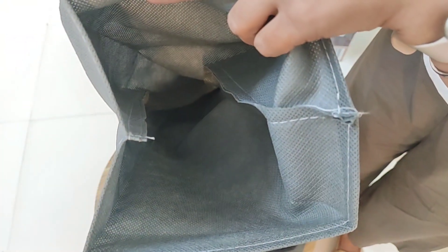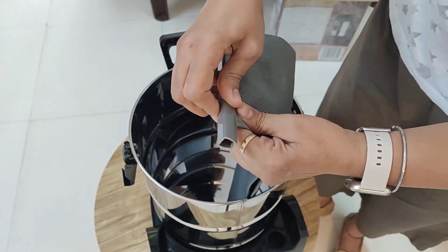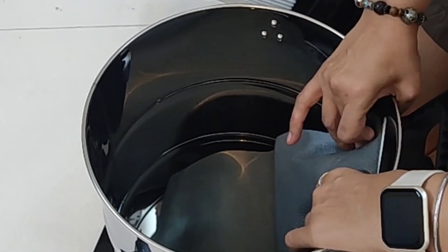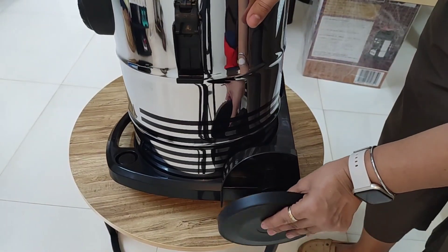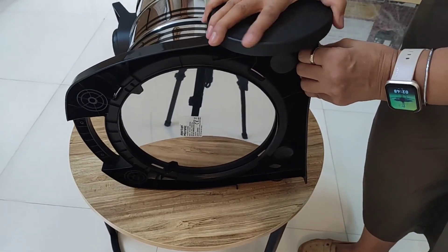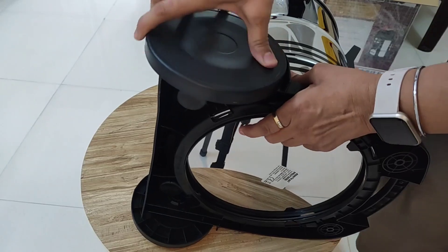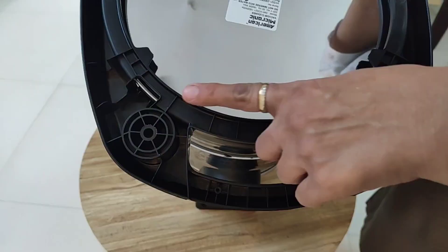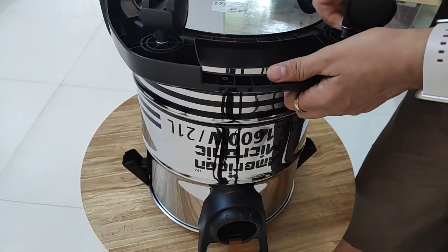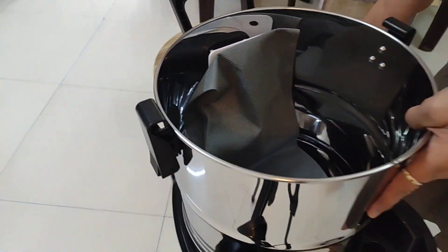I have opened the dust bag from the back — just follow the way I am showing in the video. When you have to clean it, you have to open it this way. Now I am sealing it back. This is the duct which needs to be connected inside the tub. These are the side wheels — the bigger ones go on the side, very easy to attach. At the bottom there are two holes for the small wheels. Now the handling becomes easy.